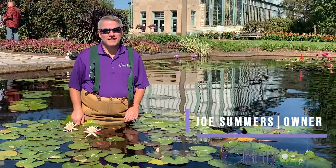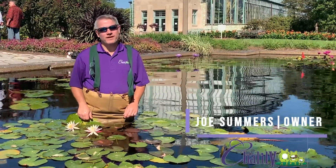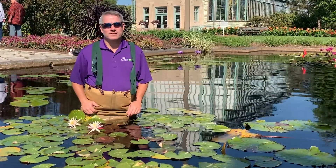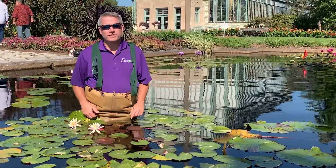Hi everybody, it's Joe from Chilili, where we celebrate water in the garden. Today I want to share with you a spectacular choice for you to consider adding to your water feature.